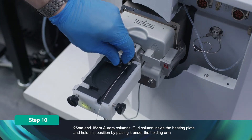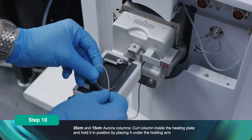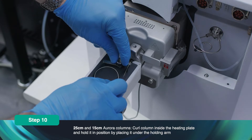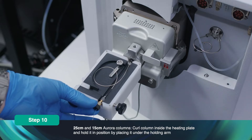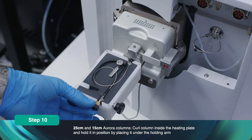For 25cm and 15cm Aurora columns, curl the column inside the heating plate and hold it in position by placing it under the holding arm. Tighten the earth screw onto the Nano Zero to ensure that the Nano Zero is grounded and held in position.